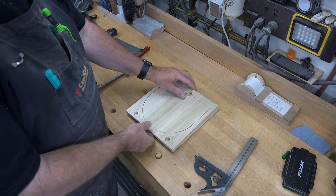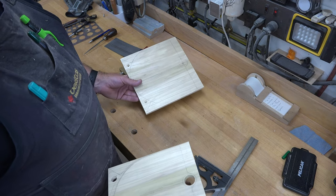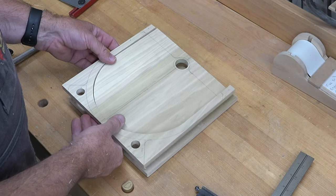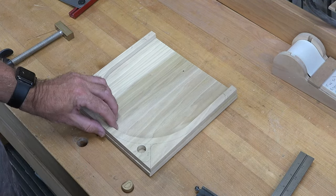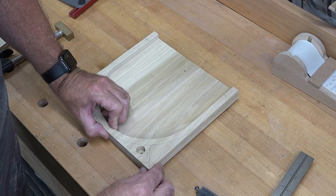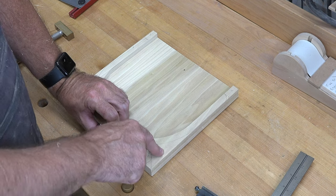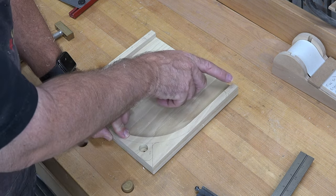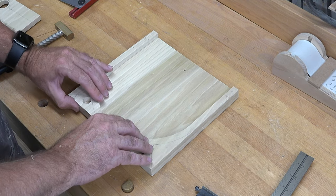Now it's time to glue the outer board — the one with countersunk holes — to the inner board. Place the outer board with countersunk holes facing down so they're on the outside. Coat the entire piece with wood glue and line the boards up edge to edge. Rather than clamping immediately, fire some pin nails in the waste areas — beside the leg and just above the one-inch line — to keep everything securely in place.